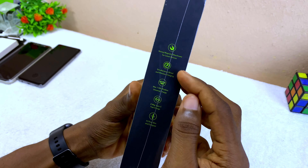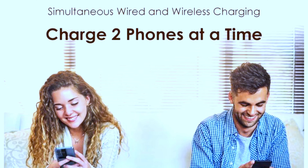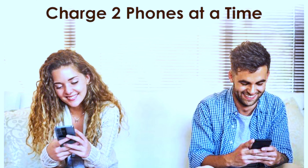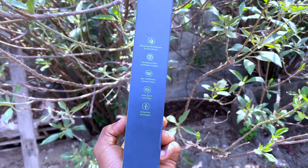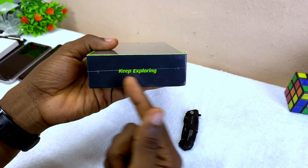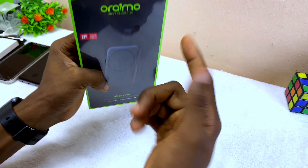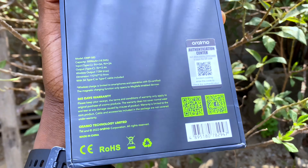Today's video is about the Orimo Mag Power. This is the Orimo MagSafe power bank — it comes with 5000mAh capacity. It's a magnetic wireless power bank you can use to charge your iPhone and devices that support Qi wireless charging. In this video I'll be sharing an unboxing and first impressions, and I have some smartphones here to test it out.